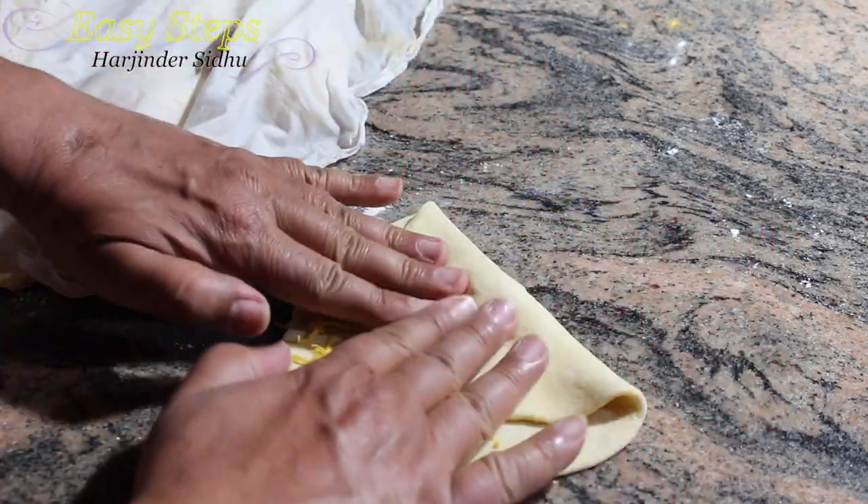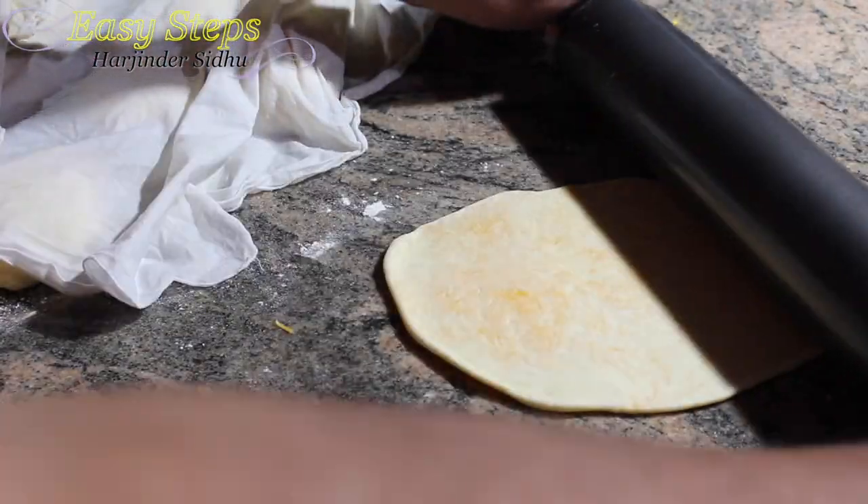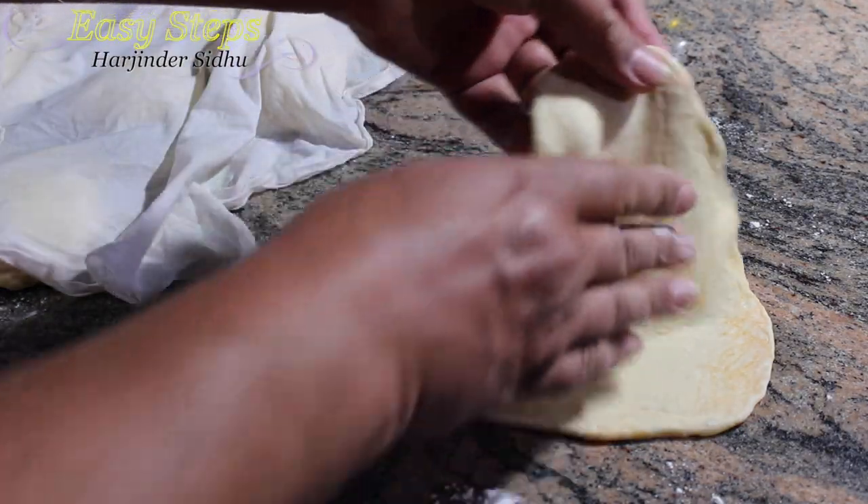Now we're going to roll this one in — do the same thing as we do with paratha. Once it's rolled out, we will take it to our copper chef pan.